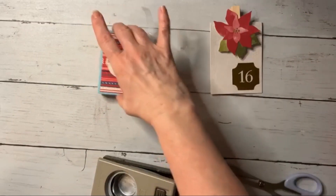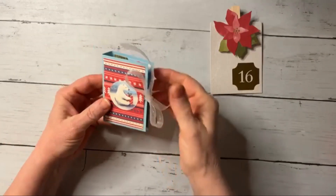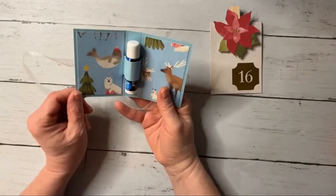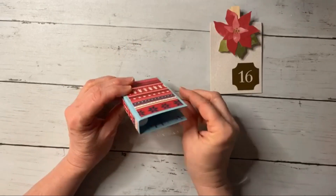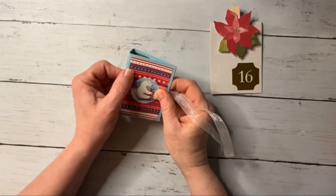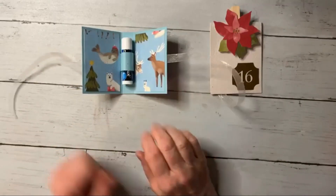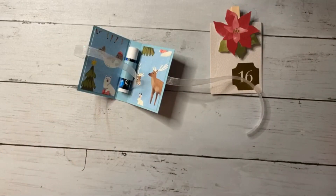And there you have it - is that not the most adorable little packaging? Who would not want to get this in their stocking? You open it up and you could have a little message inside too. This is so much cuter than just a roll of chapstick! These would be great for kids to hand out to friends or teachers, or add a gift card to it. Thanks for watching - we will talk to you later, I am done for the night!